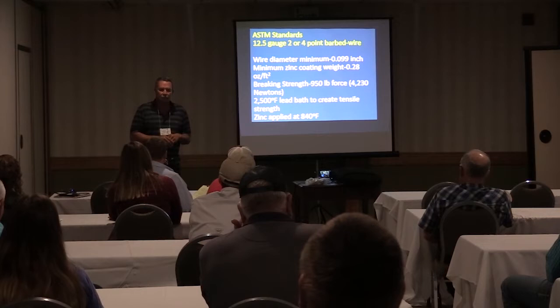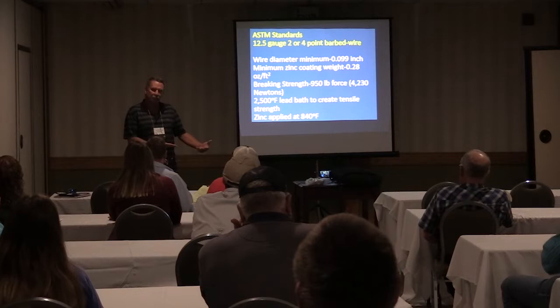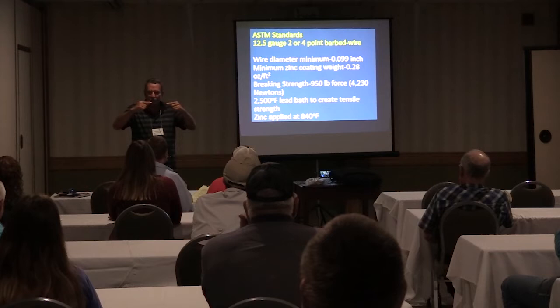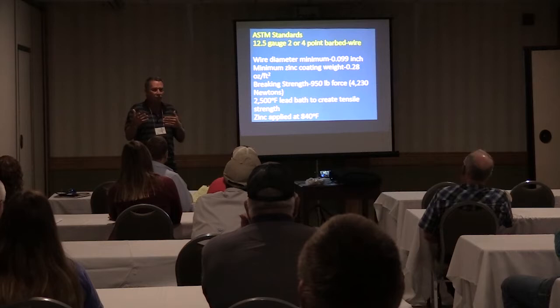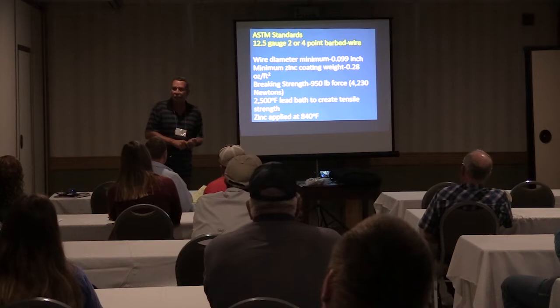All barbed wire is run through a 2,500-degree lead bath. It gets made and then it gets dipped in this lead bath — that's what tempers it, that's what gives it tensile strength. So whenever we go to build fence and start stretching it, it doesn't pull apart and get littler and littler. That's why it breaks where it does — it's like tempering a knife so it'll hold an edge. It goes through that lead bath, and then zinc is applied. The melting point of zinc is 840 degrees, and they coat it with that.